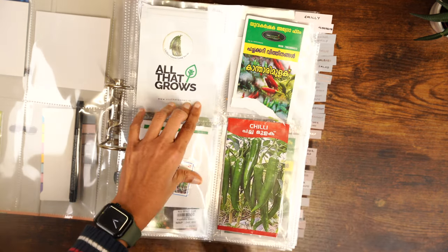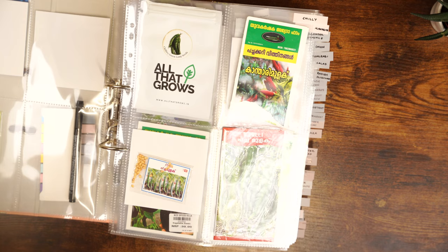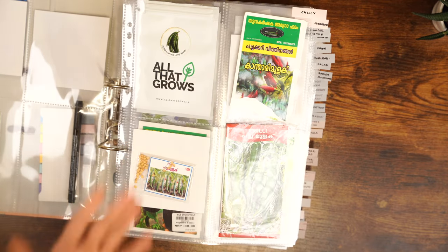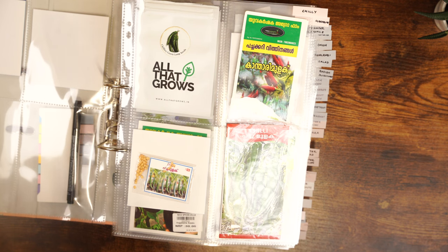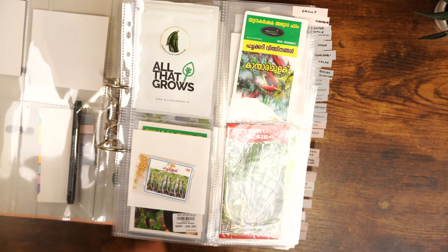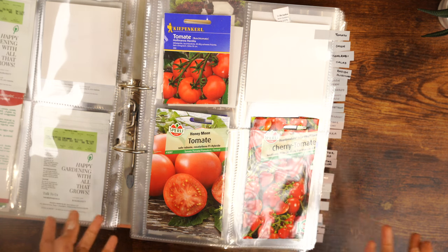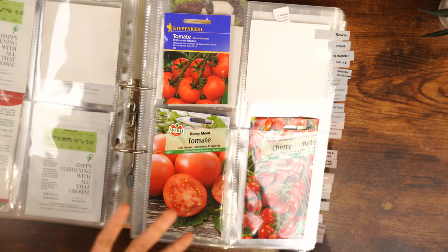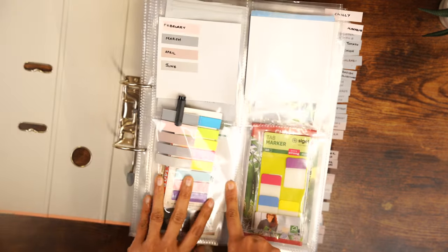You can extend this labeling system based on the place of sowing as well — for example, chilies and tomatoes need to be started indoors, while lettuce, radishes, and carrots can be directly sown outdoors even during cold months. I know from previous years which seeds need indoor starting, so I didn't add that, but you can extend the system with that information. I'm also planning to map out my garden in the coming weeks to know which crops go where, how space is being utilized, and how many seeds to sow.